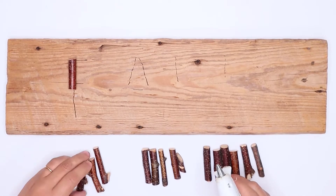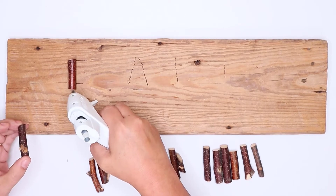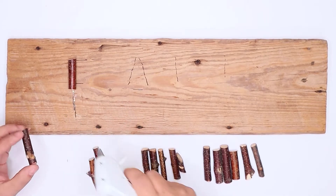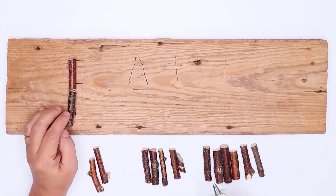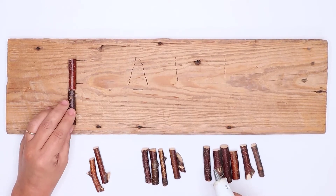You will need about 15 sticks from a bag of Dollar Tree sticks. What I did is I drew out the word fall and centered it on the barn wood. Then I got my hot glue gun and started gluing the sticks onto the wood.